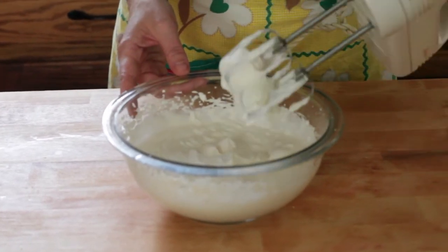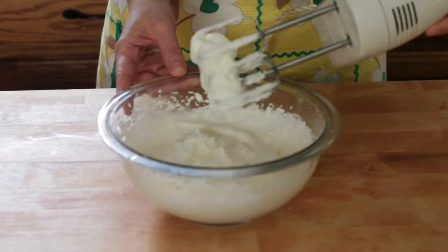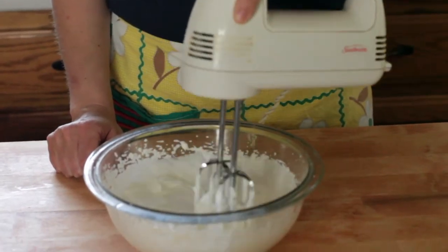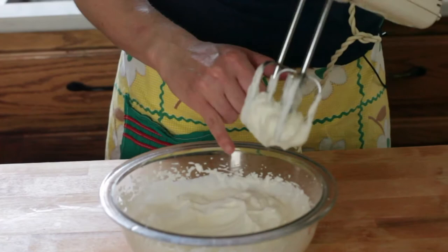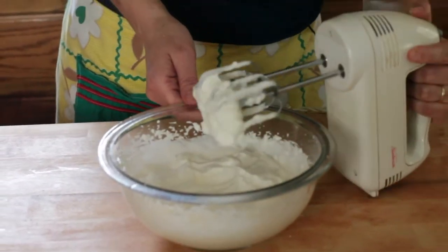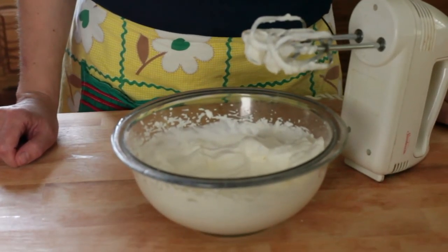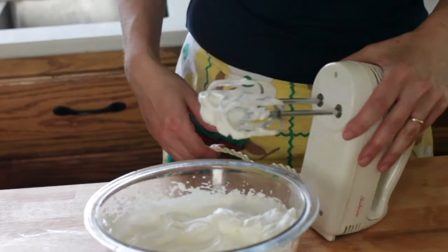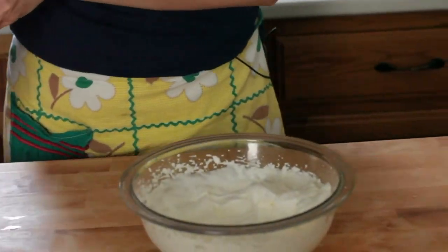You can see if I lift that whipped cream, it's holding in those beaters. That is what we call stiff peaks — or you can lift up and see that it will hold a peak inside the bowl. That's what you need for your whipped cream. Now if you go too far and beat it too long, you're going to end up with butter, so you don't want to go there. Our whipped cream is ready and next I'll show you what to do with your strawberries.